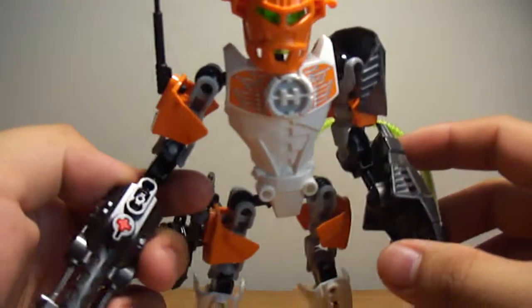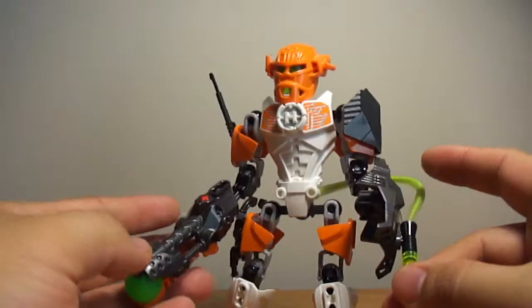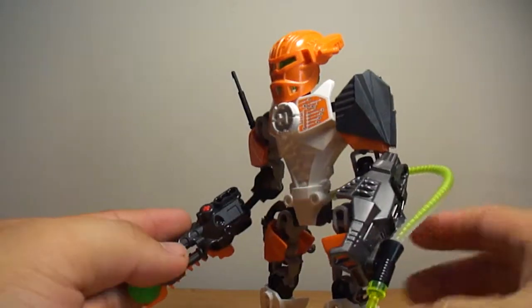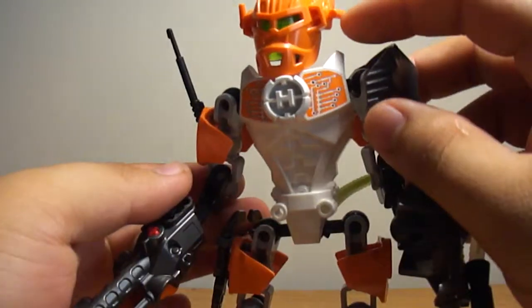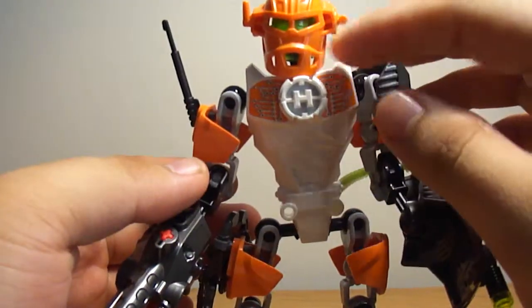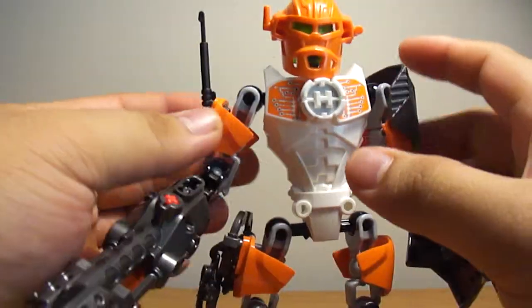So pretty cool figure. He looks more like a scout kind of armor to me. He has these little scope antennas on him, and this Nagel Harpoon gun which is a shoulder antenna.